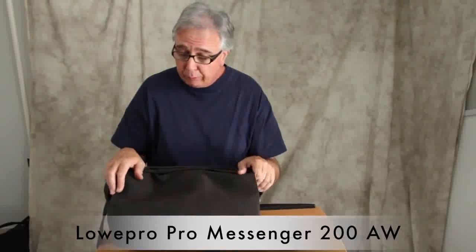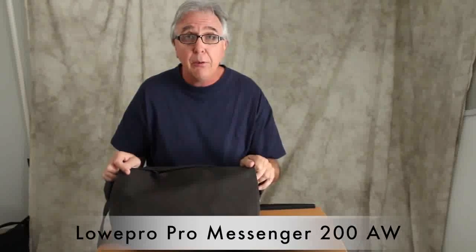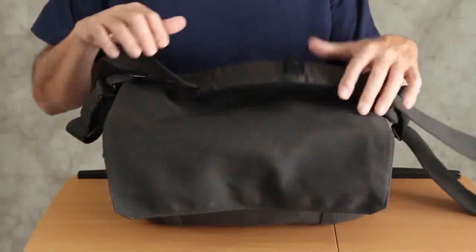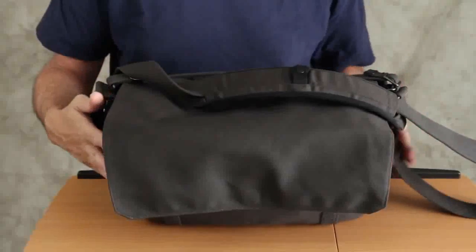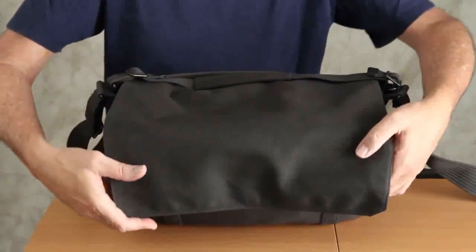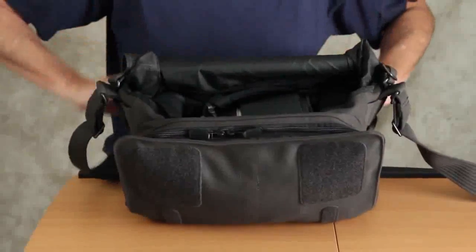I'm going to take you inside the Lowepro ProMessenger 200AW bag. This is a terrific tool for event photographers, photojournalists, and shooters on the go. I hope you saw the companion movie where I explained the basic features of the bag. Now I want to go inside and talk about the contents itself.